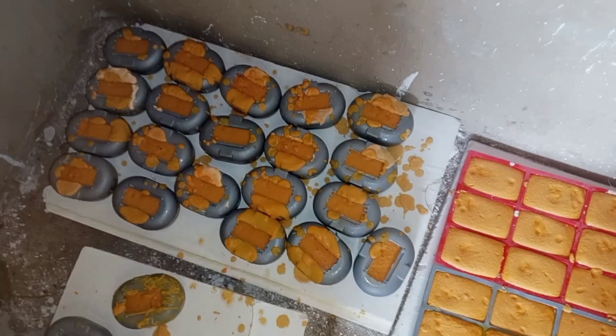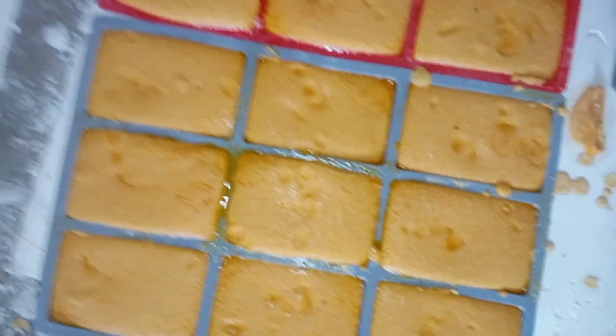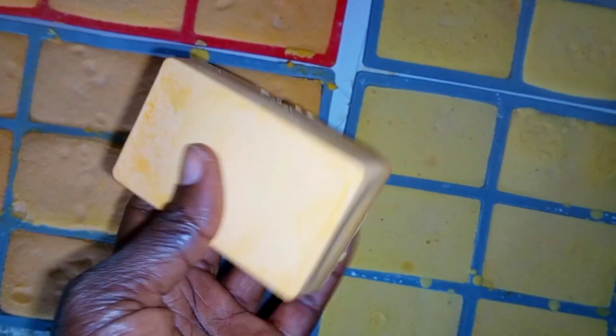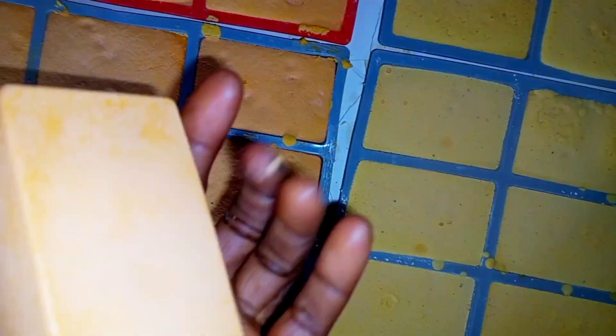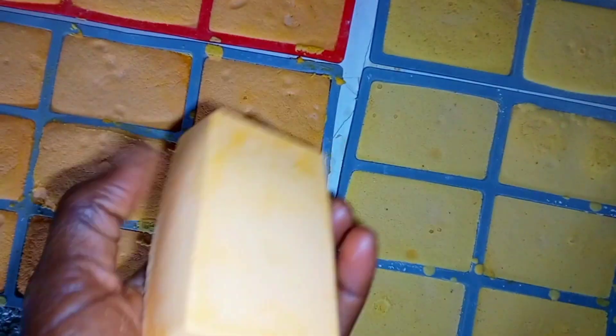Look at it — I've added it into my mold and I will leave it until the next day. This is the next day — my soap is so strong! It's so strong, like I've made this for three days — the strength is incredible. Look at the beautiful soap! If you have watched this far, thank you so much. Subscribe and send me a DM — register in my class and I will see you in the class!